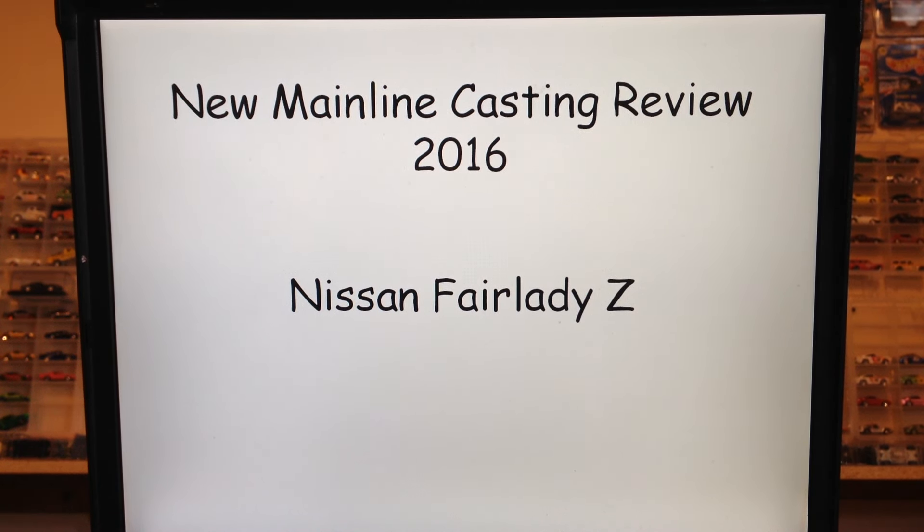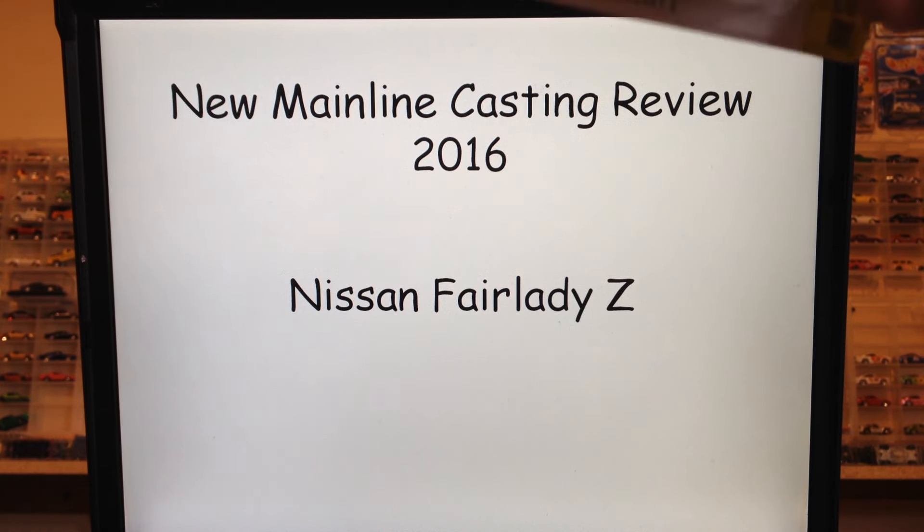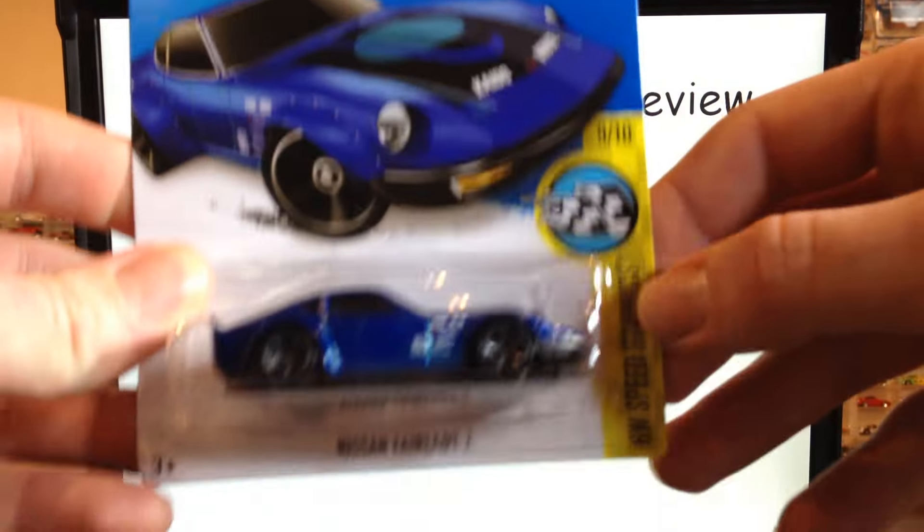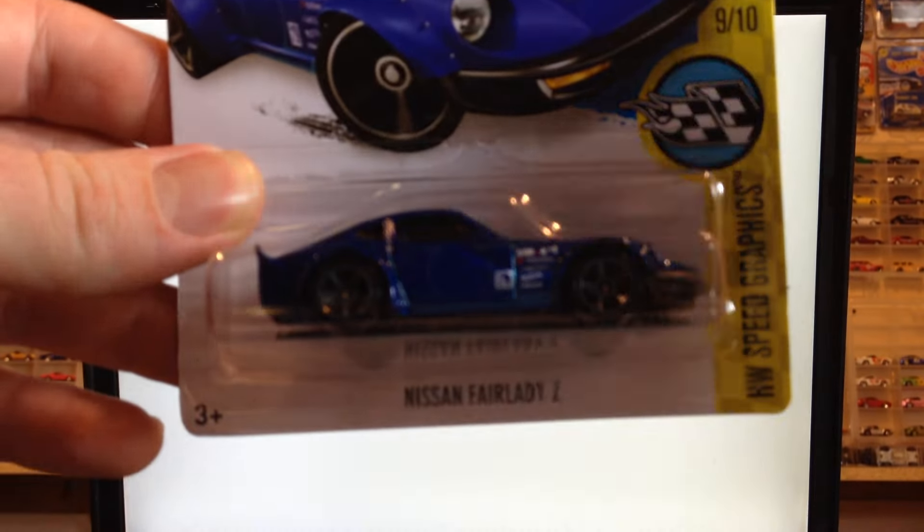Hello YouTubers, this is Champion DJ K coming at you again with another video. This is a new mainline casting review for 2016 Hot Wheels mainline — this is the Nissan Fairlady Z, very much anticipated casting, of course featured on Need for Speed, new for 2016.